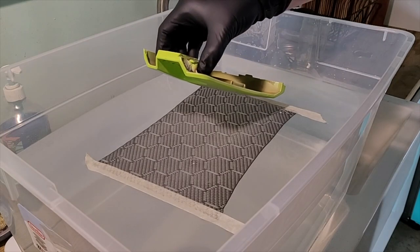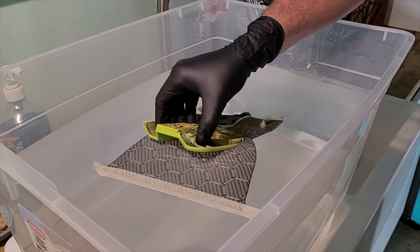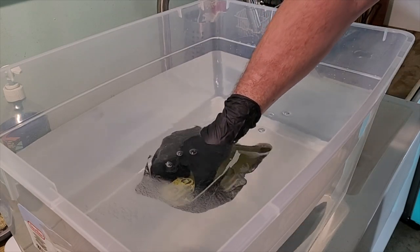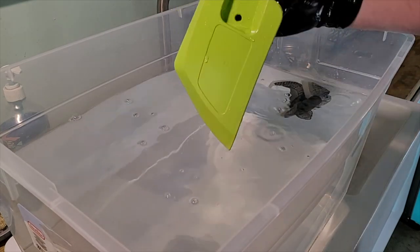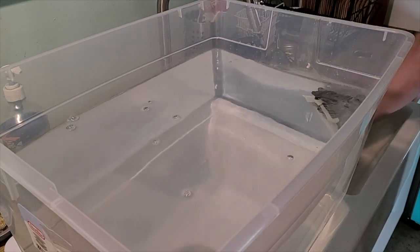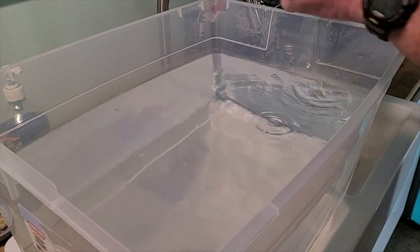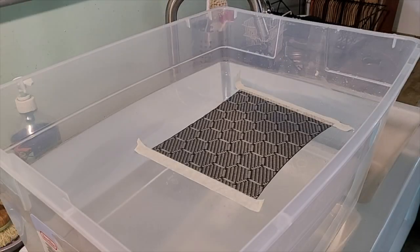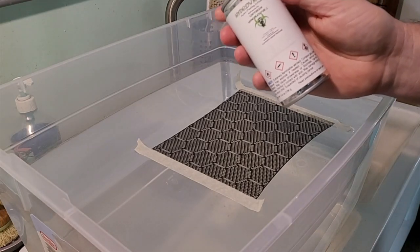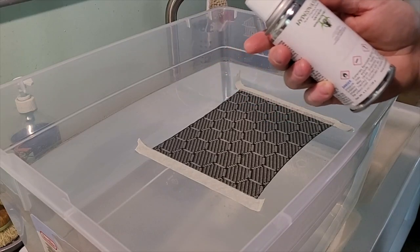I'm sorry, it didn't work at all. Not even a little bit. What went wrong? What in the world went wrong? It did not even work. Second attempt — I used the wrong can. I used the primer and I should have used the activator. I thought that I had it right but I didn't.